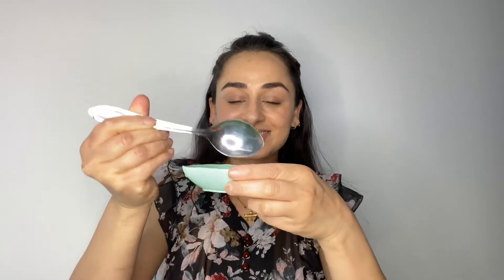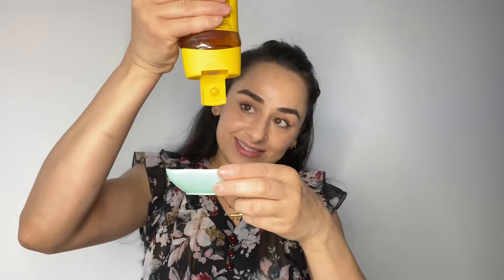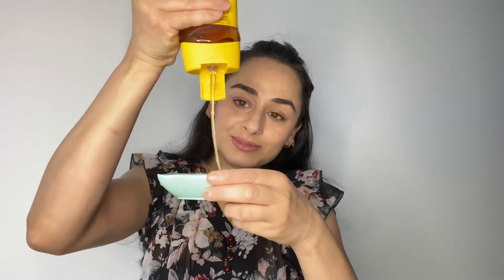For the second remedy, you need watermelon and honey. Remove the juice of watermelon — 1 spoon should be enough for your face and neck. Now add 1 tablespoon of honey and mix it well.